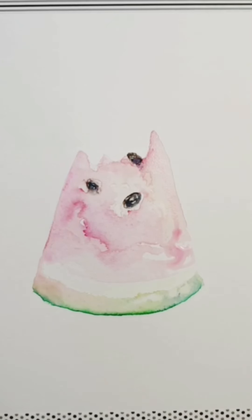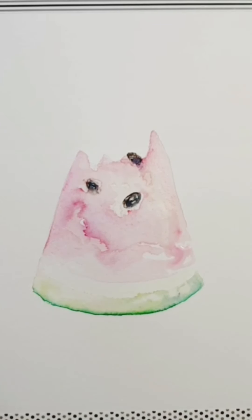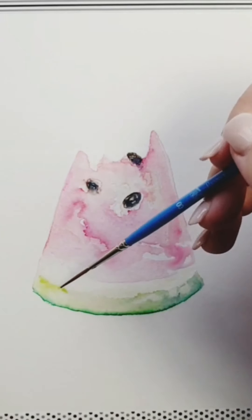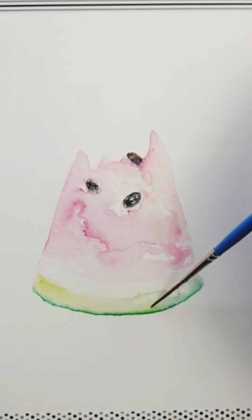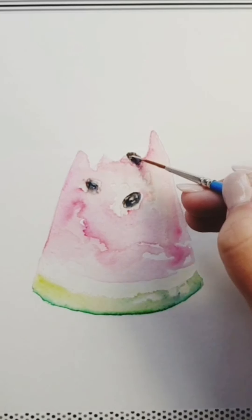Moving that indigo through — use the paper towel to dab out any bits you're not happy with — and bringing in a little bit of green, then dispersing that with the paintbrush. I'm not looking for perfection in this painting; it's a loose watermelon painting. Moving that green through again, and as you can see, because we've put in the indigo, it's highlighted that white beautifully. Coming very close to the end now, just doing a few touch-ups, and coming in with a little bit of bleed-proof white.